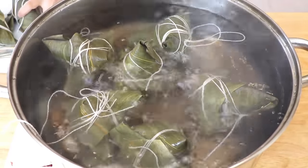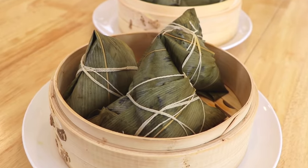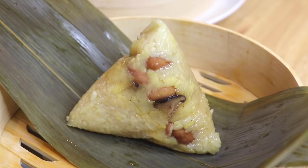Zong Zi is made out of sticky rice and a variety of delectable fillings. Then it is wrapped in bamboo leaves and boiled until its aroma permeates your entire kitchen.